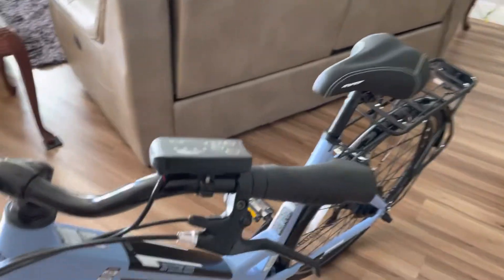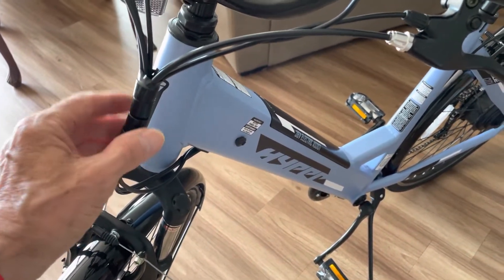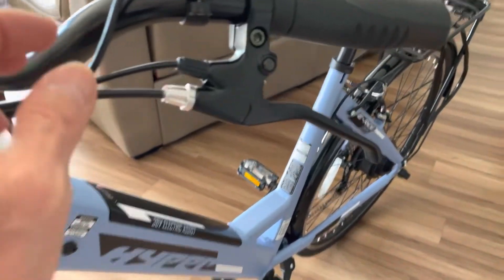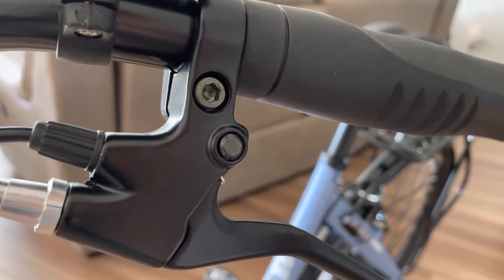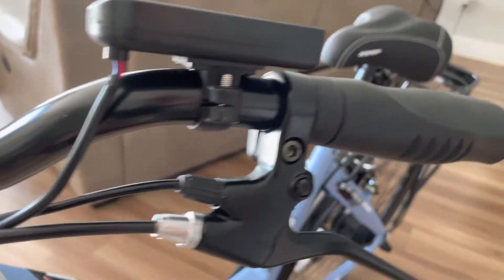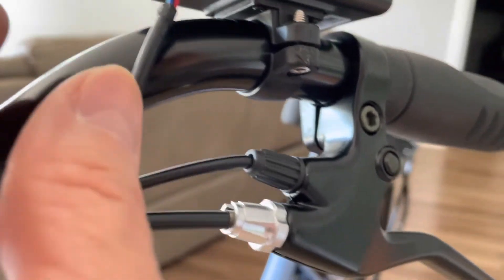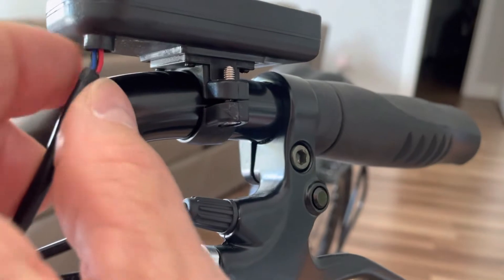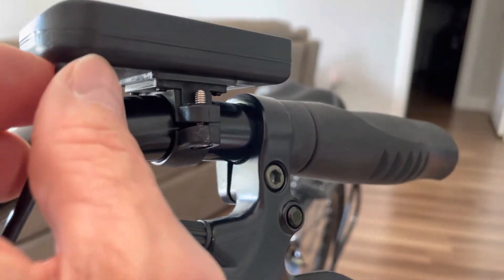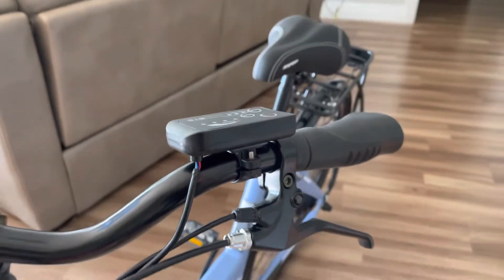This cabling here is obviously done to tidy all the lines. But what I've noticed is it's been pulled so much that the cable covering, as you can see, has been pulled out of the housing. So I was a little concerned, but it works fine.